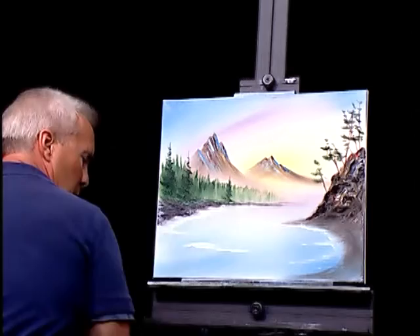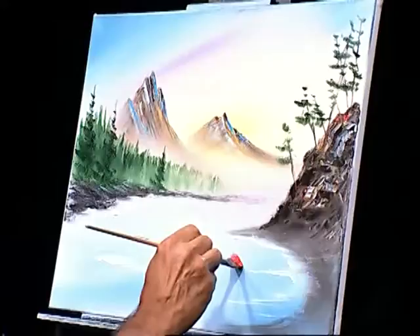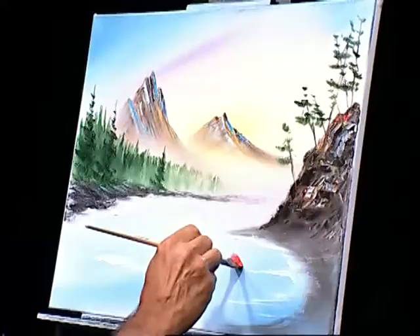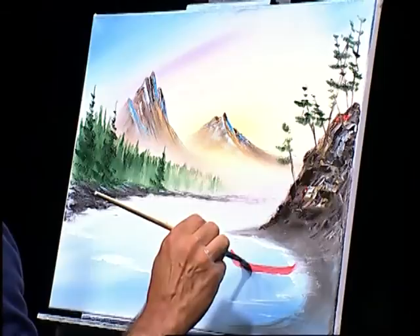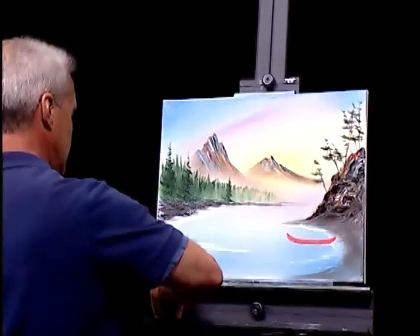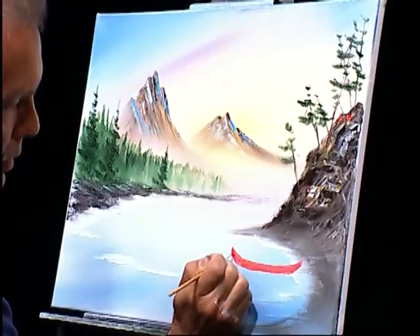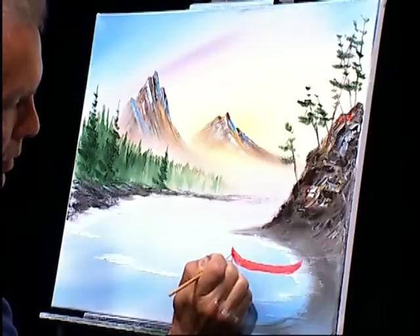Decisions, decisions. I think we can put something down here in the water — make it interesting. I'm going to grab a fan brush, go into some of this bright red. Get bold here with some of this bright red. I'm going to pick a place, maybe right here. Let's take it down like that, straight across, and up like that. Let's go over that one more time. Then I'll find another little small round brush, pick up a little bit more of that red, and let's just kind of detail this a little bit, give him a point. I want to do a little canoe here — why not? A little canoe, right like that.